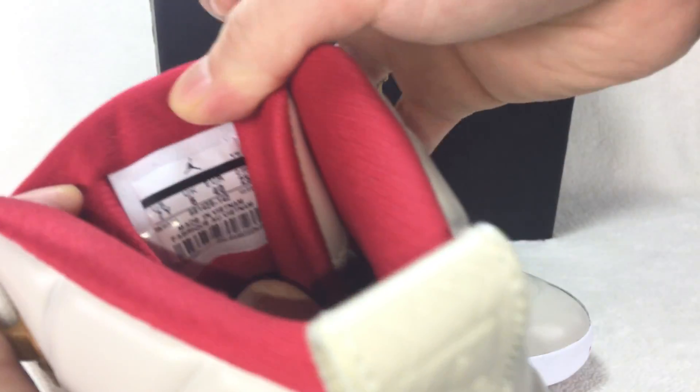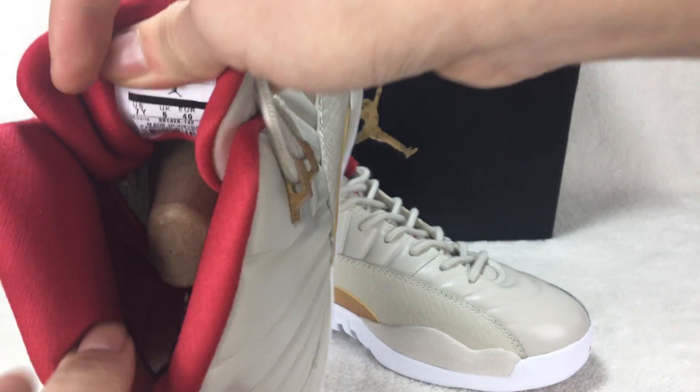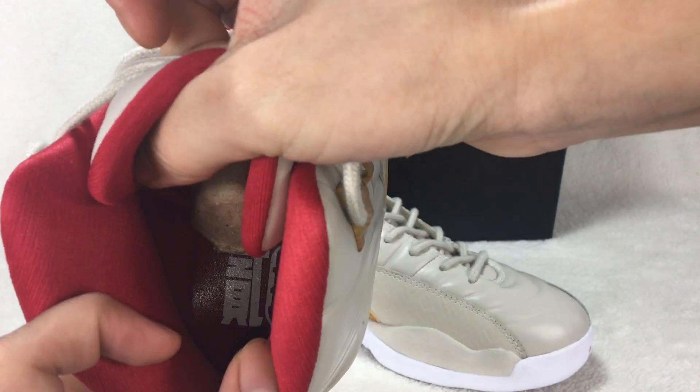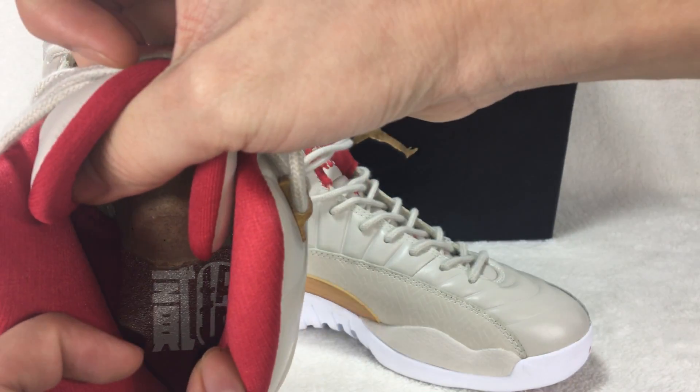At the back of the shoe tongue you can see the size tag here. And the insole. And one shoe tree. The shoe insole has 'Chinese World 22' on it.